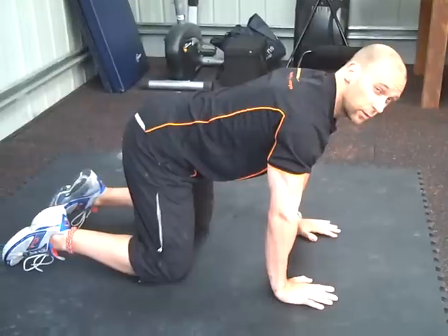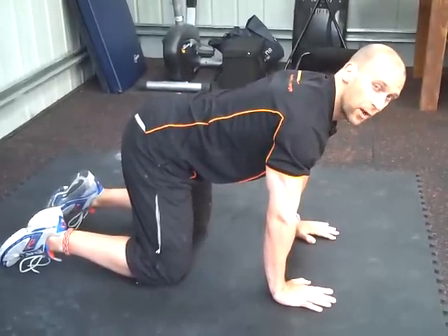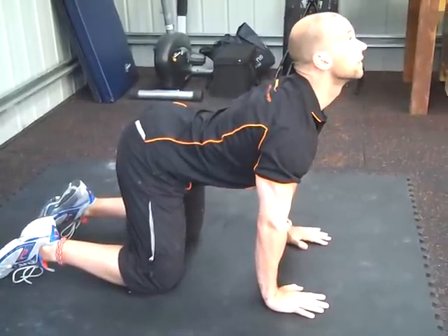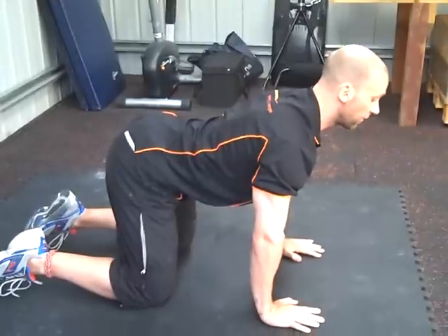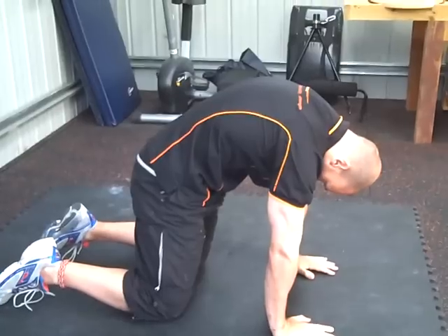You want to start by elongating the front part of your body, and so we'll arch up like so. Then we elongate the back part of our body by tucking the tailbone under, bringing the chin to the chest.